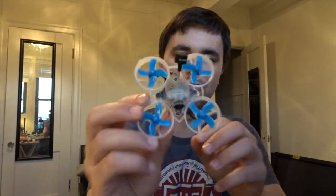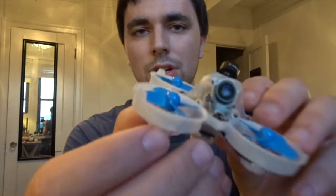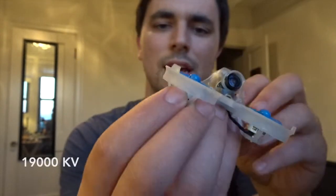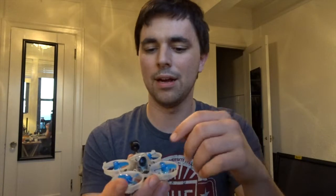Let me go over the components I'm using for this build. The frame is the Beta 65 Pro — that's the 1S brushless 65mm quad from Beta FPV, just the frame. The motors are the Tiny Whoop Boost Juice, the 1900KV brushless motors made by Tiny Whoop. The flight controller is the Crazy BF4 Version 1. For the camera and VTX, I'm using the Newbeedrone B-Brain Light camera with its canopy, and a TBS Unify Nano for the VTX.